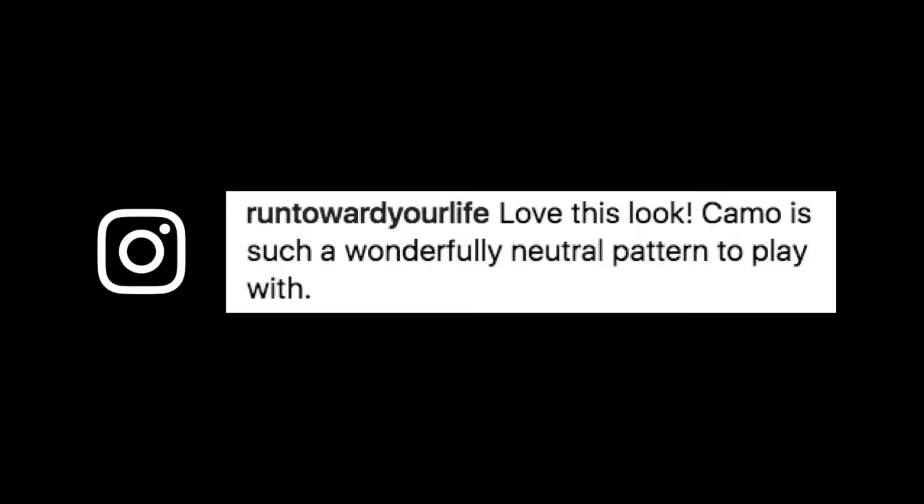We're going to start with today's comment. It's from Run Toward Your Life on Instagram, who wrote: 'Love this look. Camo is such a wonderfully neutral pattern to play with.' Thank you so much for your comment today. I agree 100% — camos give you such a variety of options if you know how to play with it.